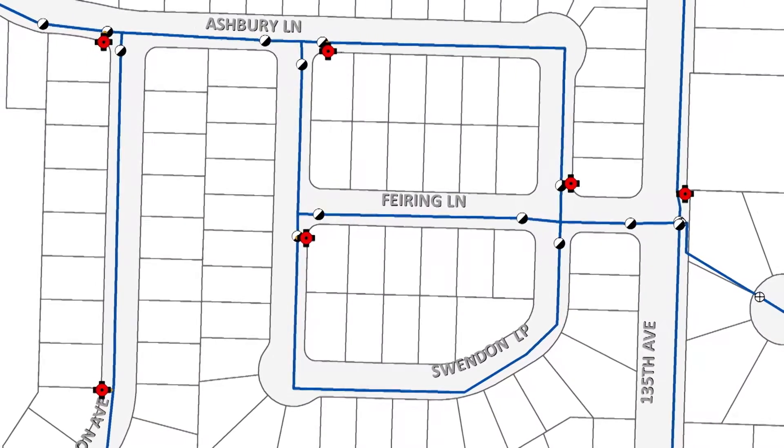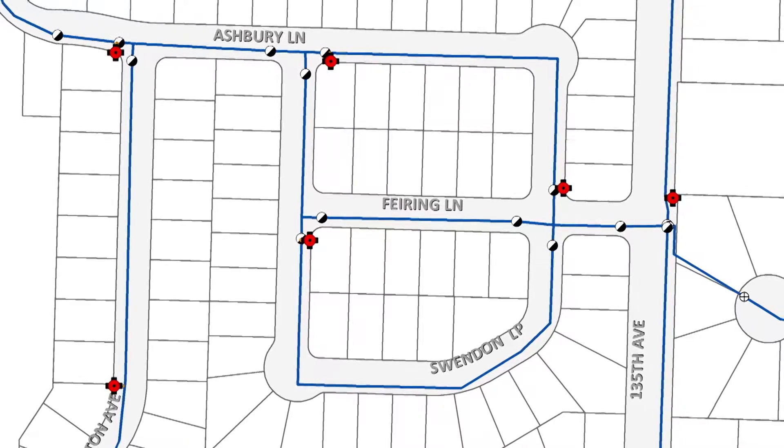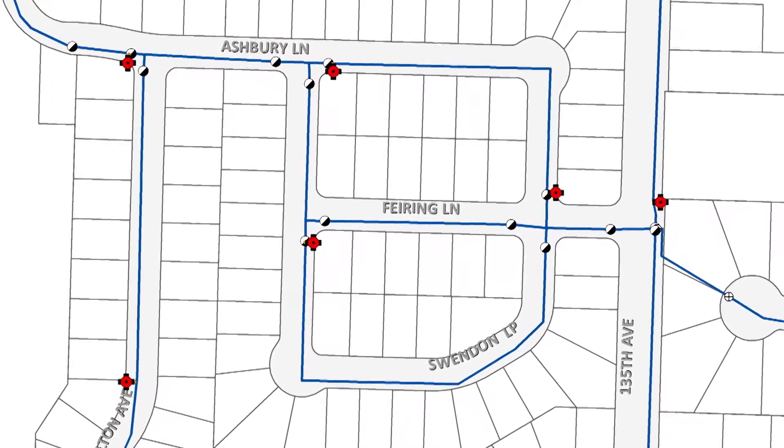Unidirectional flushing involves closing valves and opening hydrants to create a single direction of flow. This process scours water mains, removing silt and other mineral deposits that may have accumulated over time.